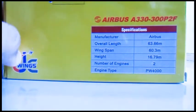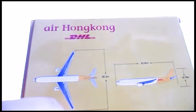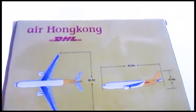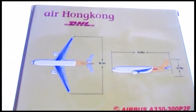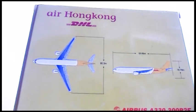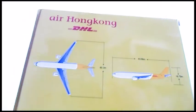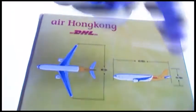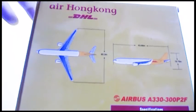On the bottom you also have the specifications of this aircraft and a computer-generated image indicating the wingtip-to-wingtip width, the length of the actual aircraft - not the model obviously - and how high it is from the tail to the bottom. So let's take a look inside now.